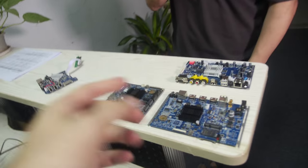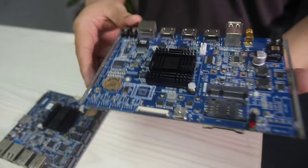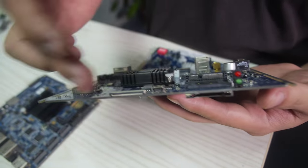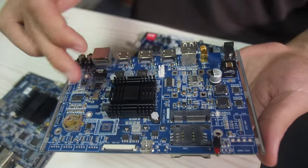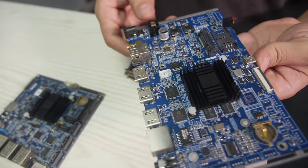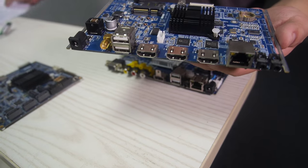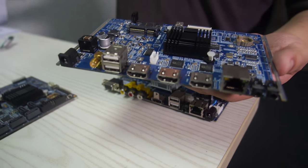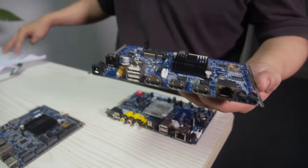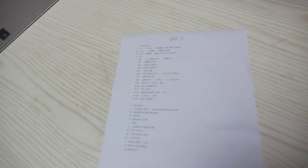Alright, and what are these boards here? This board is based on Freescale. Let's check it out. We have several ports here, and you can see there are many components. This is the Freescale IMX-6, right? Yes — IMX-6 Quad. There's lots of HDMI going on here. This one is the Freescale IMX-6 Quad.